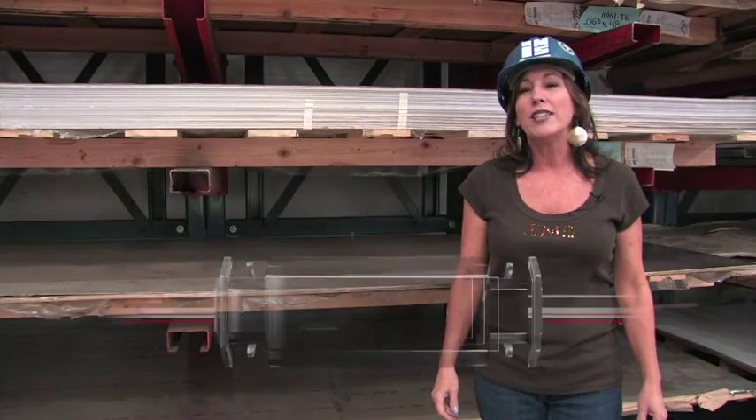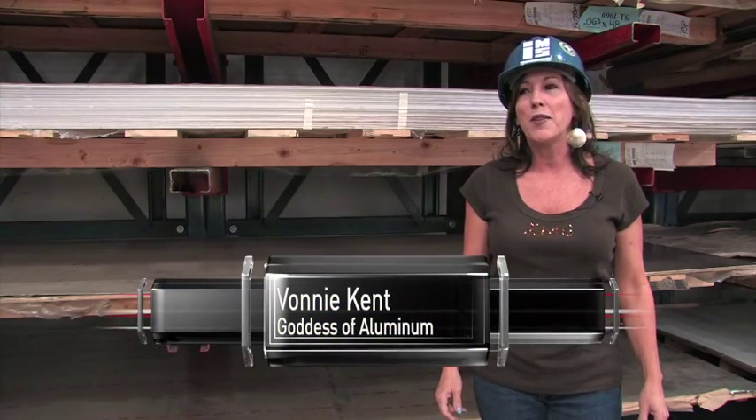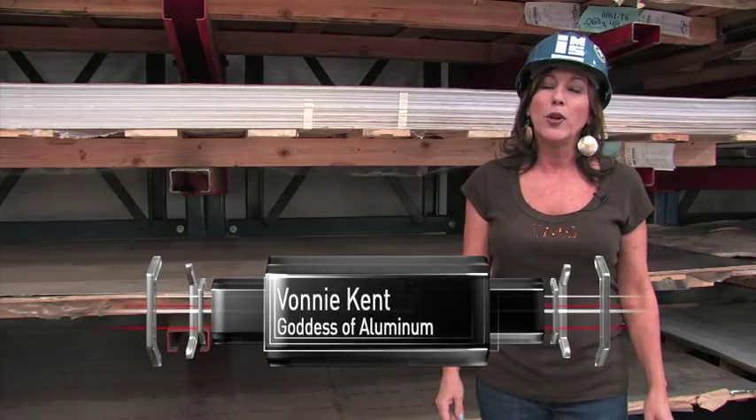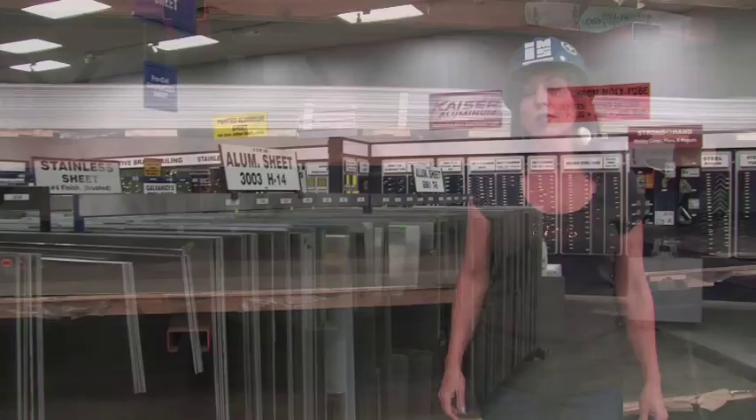I'm Bonnie and I work in retail sales at Industrial Metal Supply. One of the most common questions that I get asked is what is the difference between the alloys of aluminum sheet that we sell.